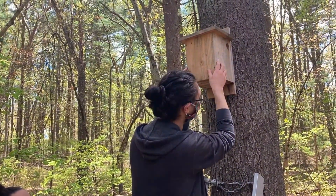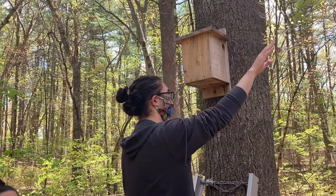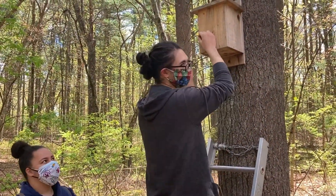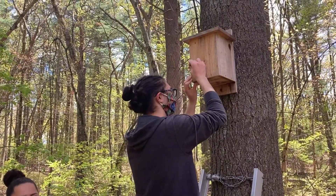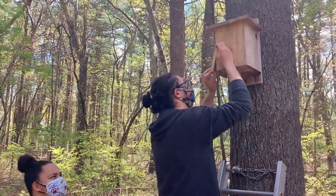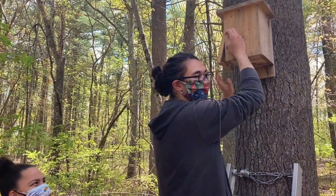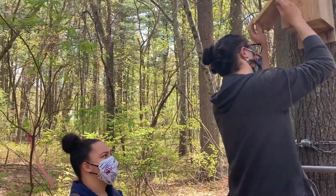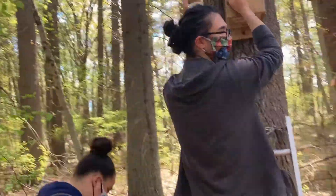Then we're going to shake it a little bit, and if anybody's in there, they should fly out of the hole. Or if they can't, they might still be in there. So it's important to open the door to your nest box a little bit slowly to make sure there's nobody in there. And if there is anybody in there, you're going to want to be as quick as you can to get a clear photo.